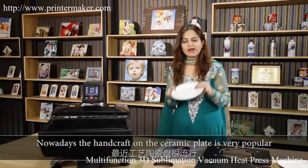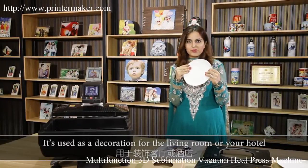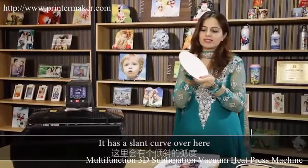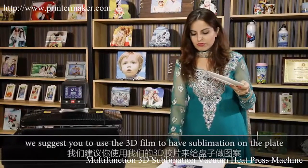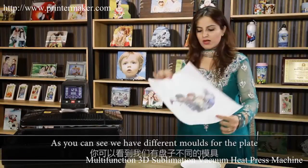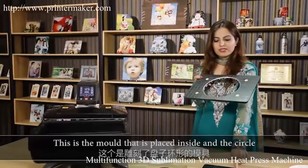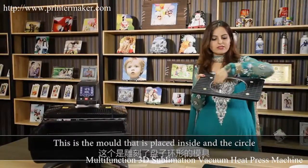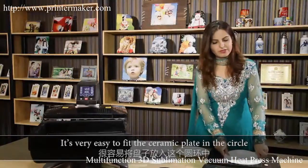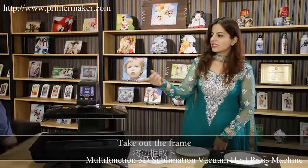Nowadays, handcraft on the ceramic plate is very popular — it's used as decoration for the living room or your hotel. The plate is not a straight surface; it has a slant, so we suggest using a 3D film to do the sublimation on the plate. As you can see, we have different molds for the plate — it's very easy to fit the ceramic plate in the center. I will now introduce Mr. Leo who will show us the process. Take off the frame.